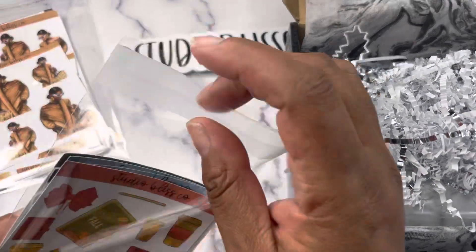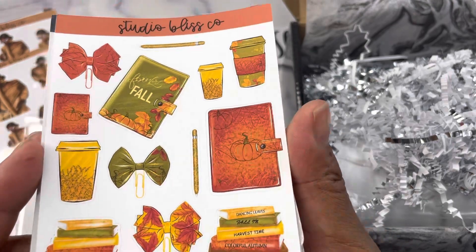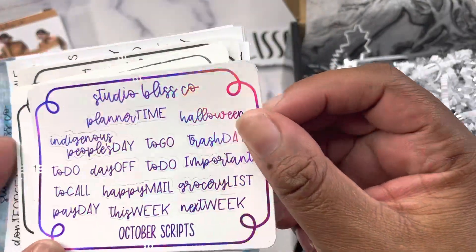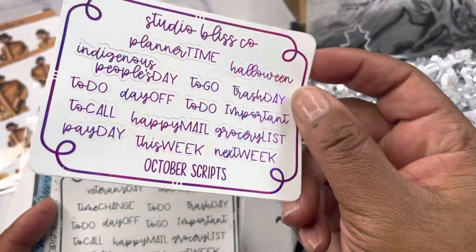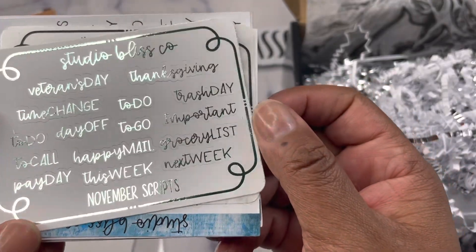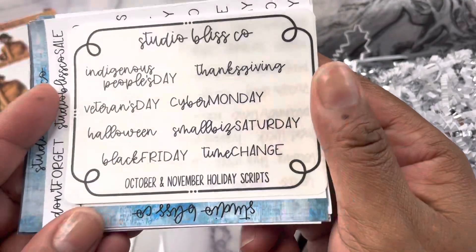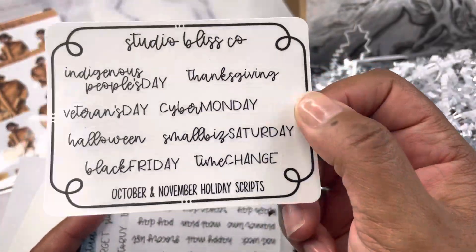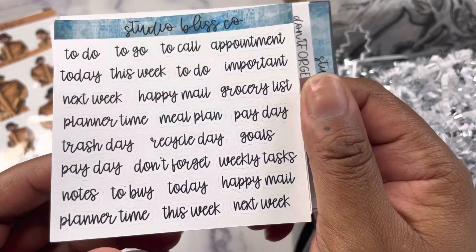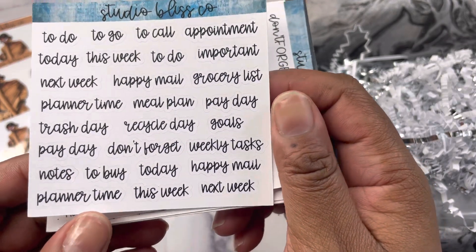Next you have a fall deco sheet planner deco with nice warm rich colors. You're also going to get scripts that are foiled — an ultraviolet purple for October and a mint green for November. These colors are exclusive to the Planner Sesh Box. There's also a special sheet with October and November holidays on clear sticker stock with no foil. Then there's a new font called Mimi, with a sheet of assorted scripts including to-do's, meal plan, recycle day, trash day, planner time, next week, this week, today, to buy, and more.